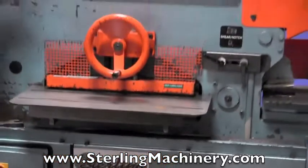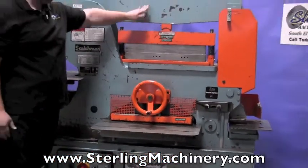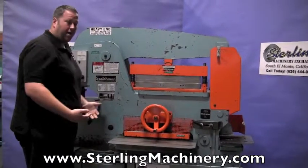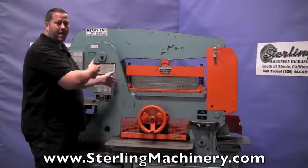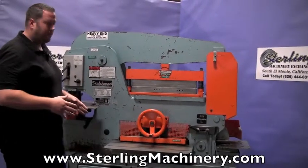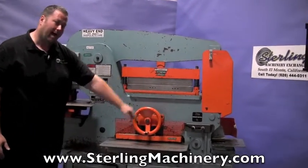Just pick up the angle shear, put it in its place. This arm right here is going to come down and it will make the angle shear work. Pull the angle shear out, put the press brake attachment back in and you're back into press braking. So it gives you a lot of different tools on this machine, as well as a nice square notcher right on the back.